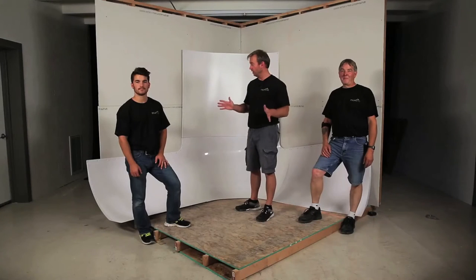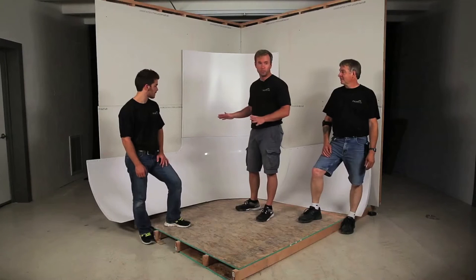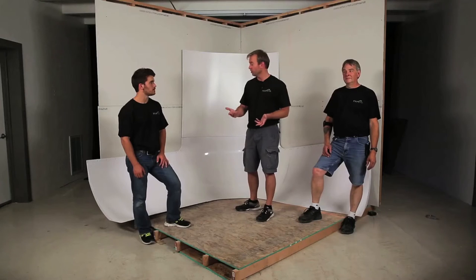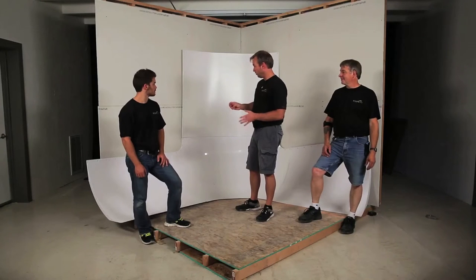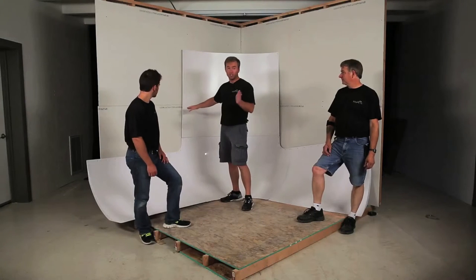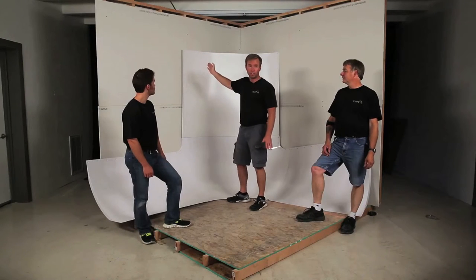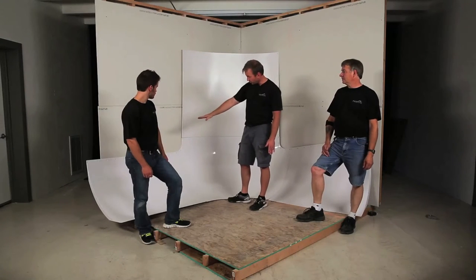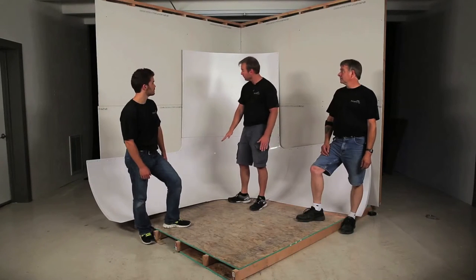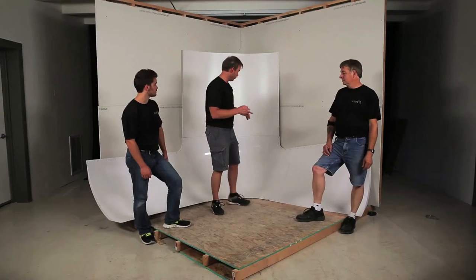Okay, so we have got all the chalk lines drawn and the modules that were already assembled earlier are up here. You need as many people as you can for this — we've got three. We are going to put the system into the corner and make the vertical edge of the corner module line up as close as possible with the chalk lines at 40 and a quarter inches, and the horizontal ones at 26 inches on the wall and 26 inches out on the floor.